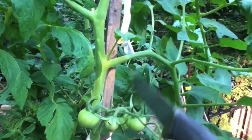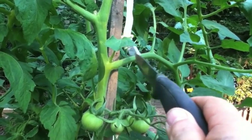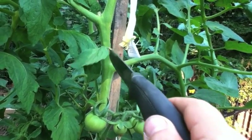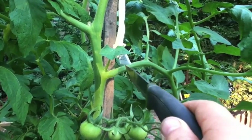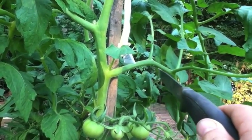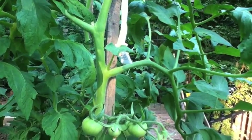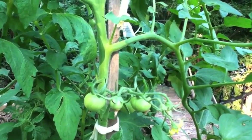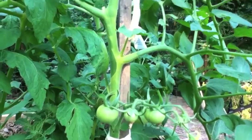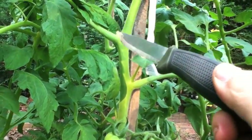As soon as this thing starts to grow, you're going to see these third branches try to come off right at the crotch of where the branch intersects. See this little one right here? If you don't prune this one off, within just a week or two it will dominate this branch and become its own trunk. I left one growing on here for a few weeks just to show you what I'm talking about.